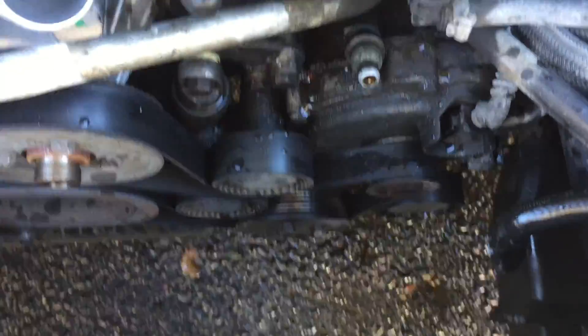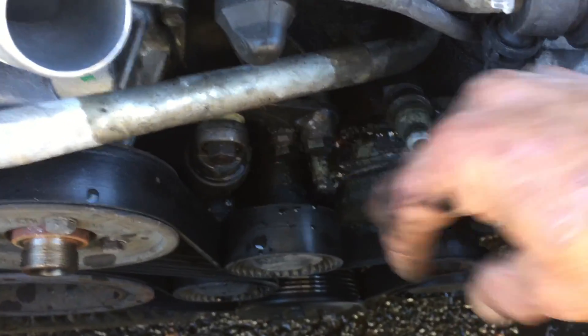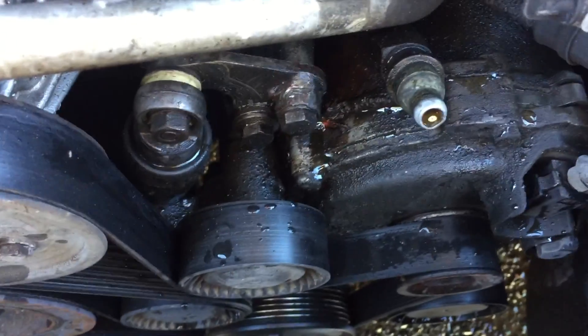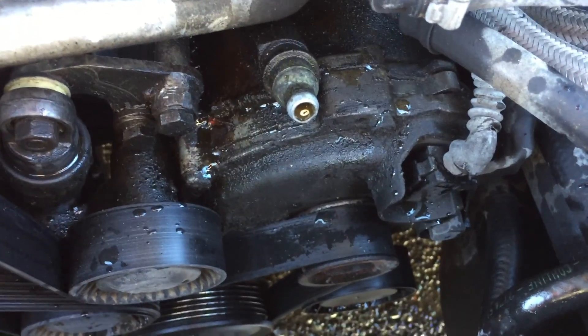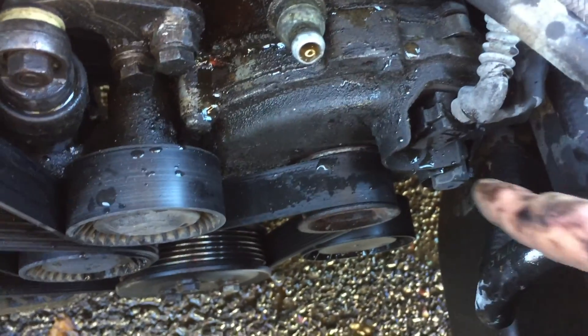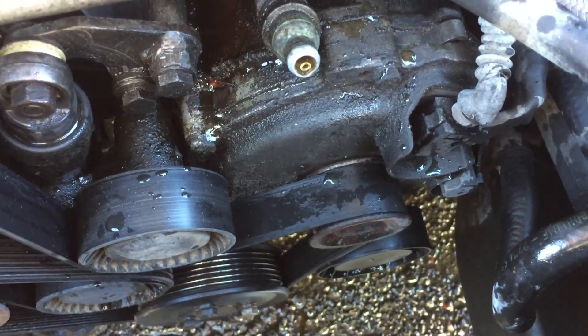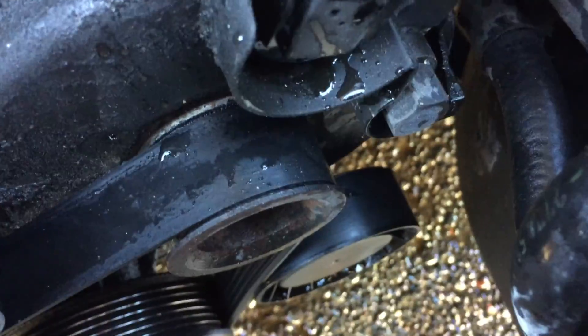Next thing we've got to do is remove the belt. There are two bolts here that are keeping the tension on it; take those loose and remove the belt. Then unplug it — we've got a plug up top here and then a main terminal wire down there with a bolt that we have to take out. So remove all that stuff and then we'll move on.